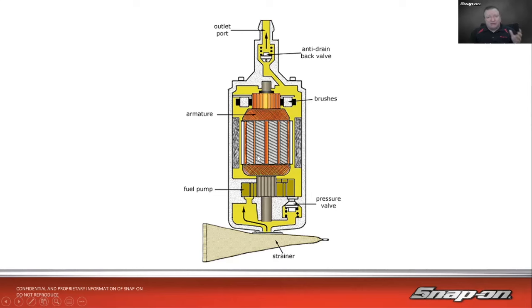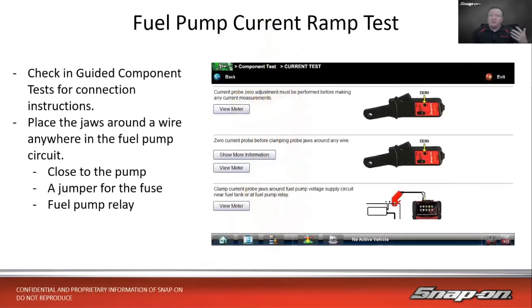Knowing how it works helps us diagnose it. If we suspect a fuel pump problem, it's fairly easy to test since it's only two wires — power and ground. But there's a cool test called the current ramp test that tells us a lot about how it's working. If you have a Snap-On tool with guided component tests, there are vehicle-specific tests for pretty much any fuel pump. Even without guided component testing, if you have a scope and a low-amps probe, you can still do this. Try to get the amp clamp close to the pump — under the seat access panel, or via the fuse box or relay, using a jumper in the feed wire.